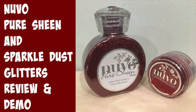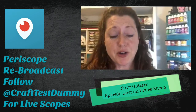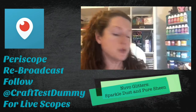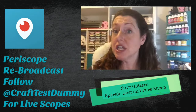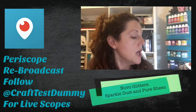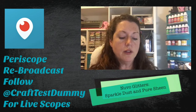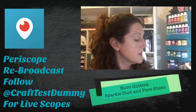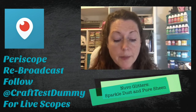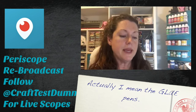Hey crafty friends! I'm trying to get a quick scope in before I have to make dinner. I've been infected with craft herpes - I have got sparkle dust and glitter everywhere. I want to do a little quick periscope about the difference between sparkle dust and pure sheen, so I thought we'd have some fun and take a look. I've been playing through all of these different Nouveau products, and today we're having the glitter portion. I'm also going to be using the glitter pens that they sent me.